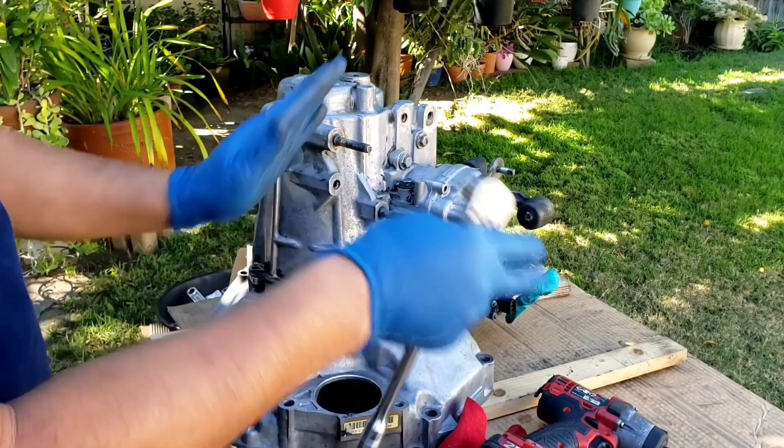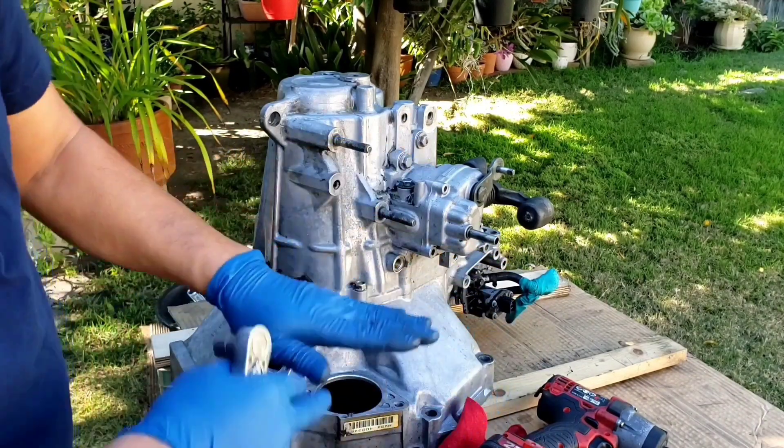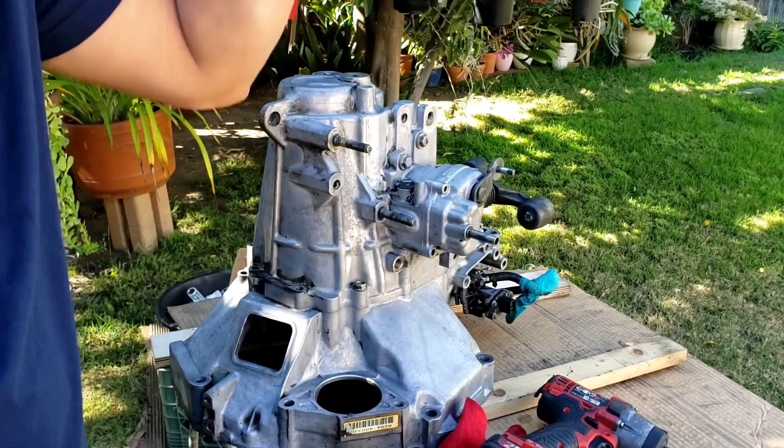When you put your tranny upside down, place it on a piece of metal or wood. That way the shaft — because once you put it upside down, the shaft comes down and it's not even with the surface of the flanges of the transmission housing.